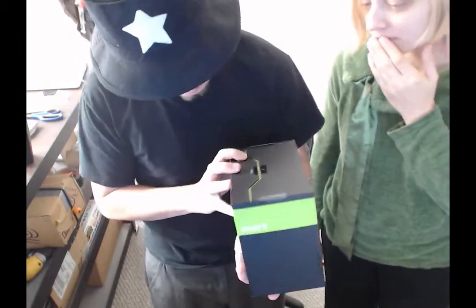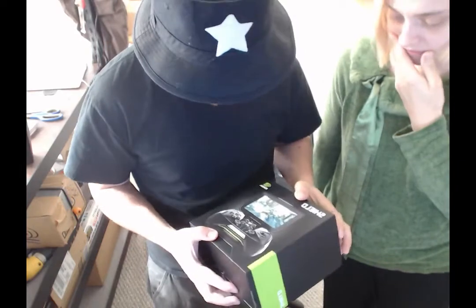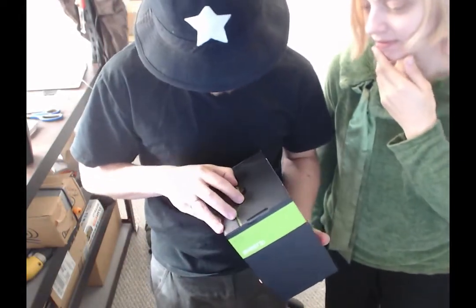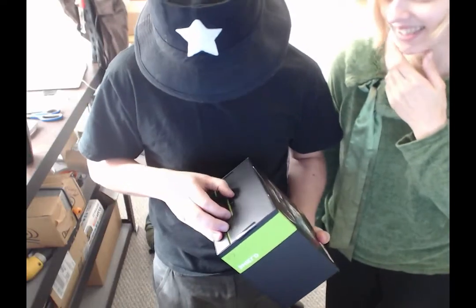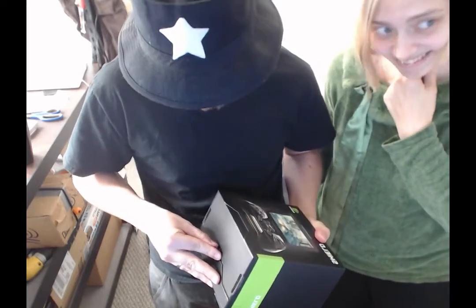I've been talking with the guys from NVIDIA and talking with them about the Shield, and he's like, 'Oh, we'll just send you one,' and I'm like, really? And guess what this is for — it's for Legend of Dungeon.